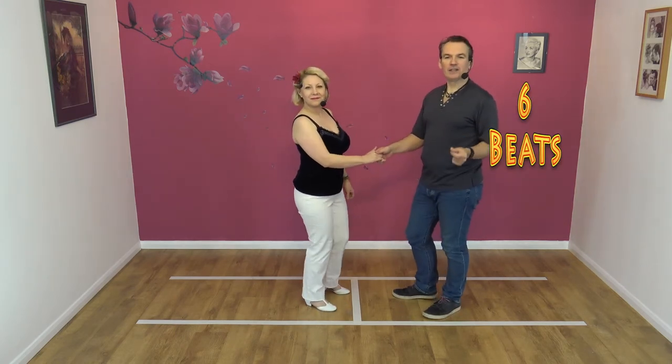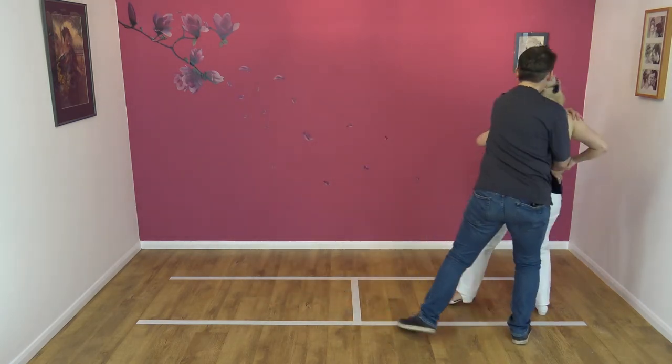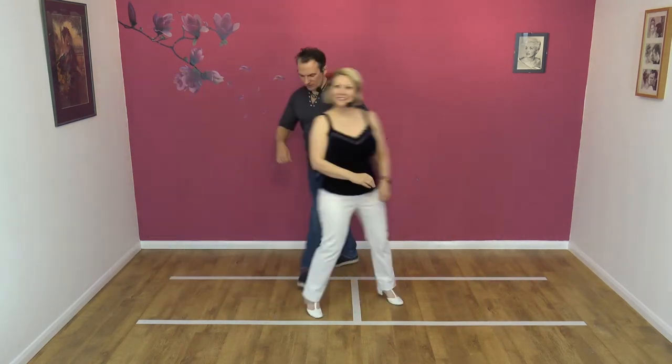Let's try it to a count. Five, six, seven, eight and one, two, three, four, five and six. Six beats, we think? Yeah. Let's try it from this side.